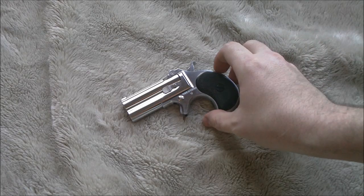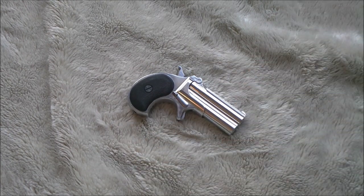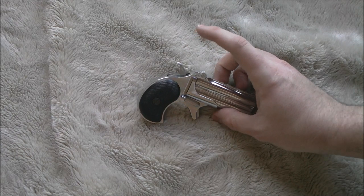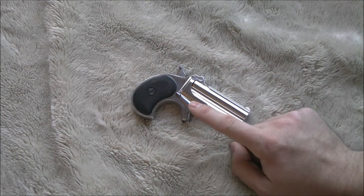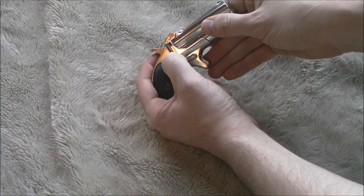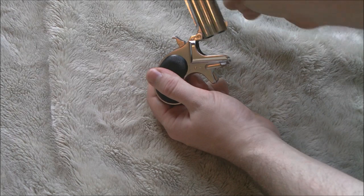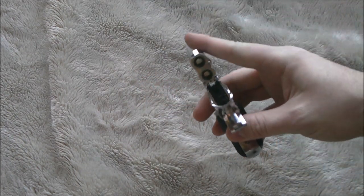The Marushin Derringer functionally is a very simple pistol. It has very few controls consisting almost entirely of a trigger that doesn't even have a trigger guard, a hammer which you use to manually cock the gun before each shot, and a safety lever that doubles as the disassembly lever. In order to load the Marushin Derringer, you flip this lever down until it rotates towards the front, then swivel the barrel up, which allows you to place one BB in each barrel.